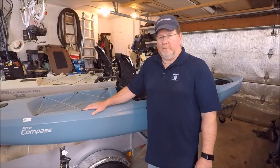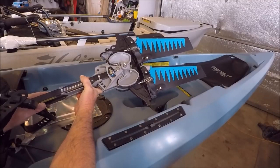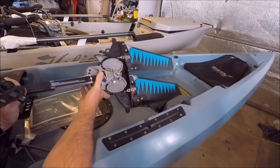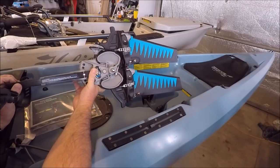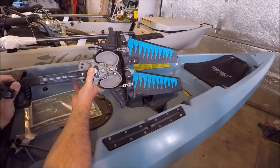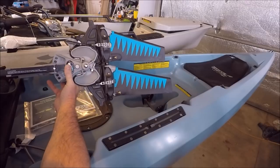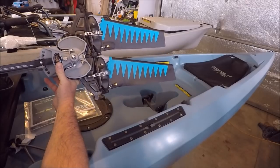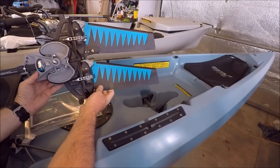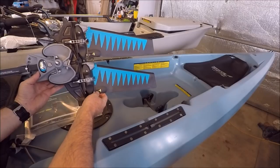The Compass comes with the older Mirage drives — it doesn't come with the 180. Most dealers will let you upgrade to a 180 drive for a price. This is the GT version and it only comes with the ST fins, not the ST Turbos. So that's probably one of the first upgrades I'll do — change out the fins to the ST Turbos.